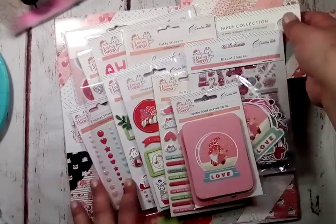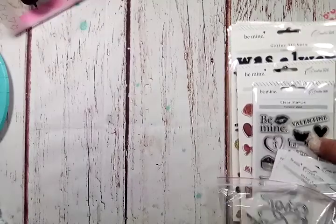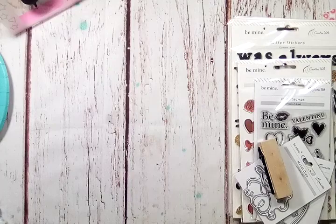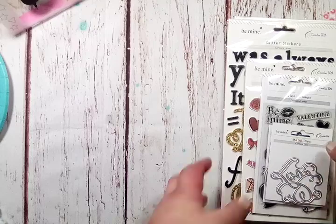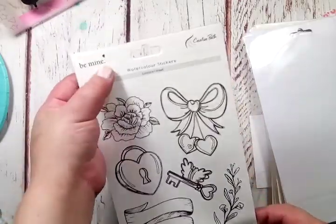That is all for this collection — Loving Season. They also sent me a few other things I wanted to share real quick. They have a different collection, maybe from last year or it could be they did different ones this year. They sent me a few of the items from that one, as I was interested in the stickers and dies. First off, they sent me all of the watercolor stickers — it's called 'Be Mine.'